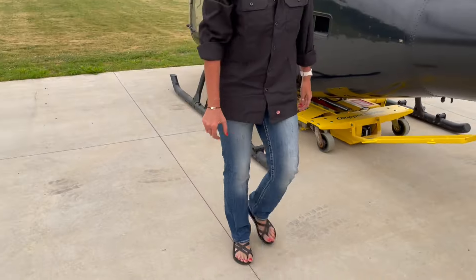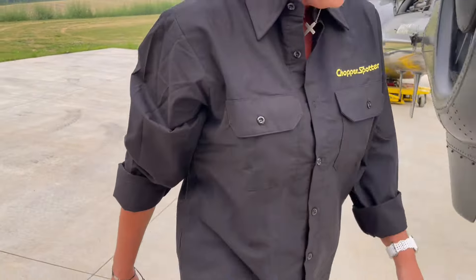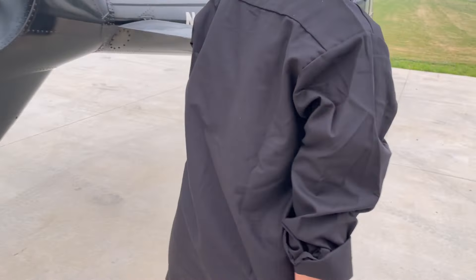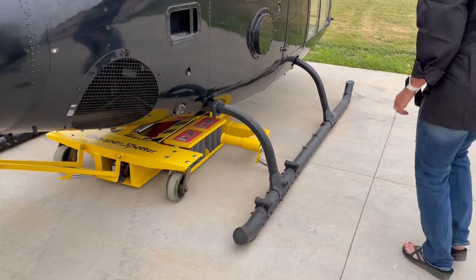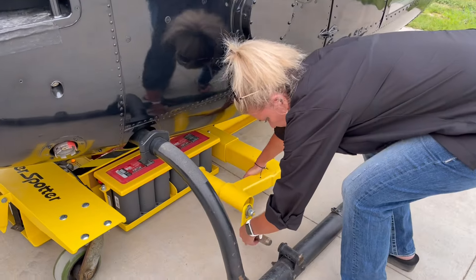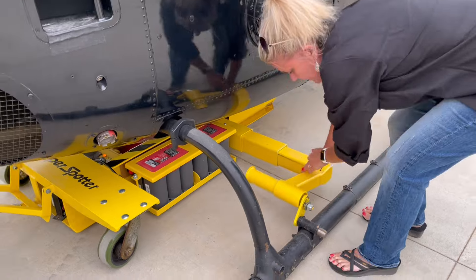There's one side done. I'm going to go ahead and do the same on the other side, doing the same thing I did on the first side. I'll make sure I don't pinch my fingers.